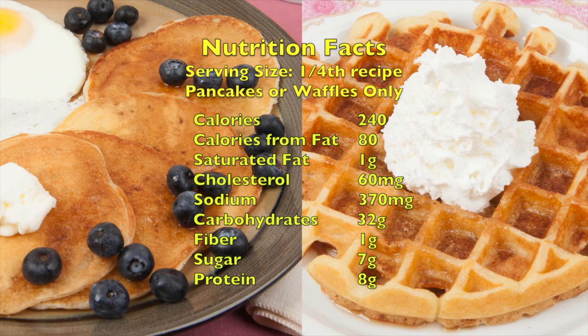One fourth of this recipe has about 240 calories and 370 milligrams of sodium. Thank you for watching.